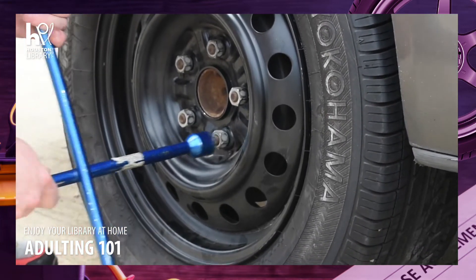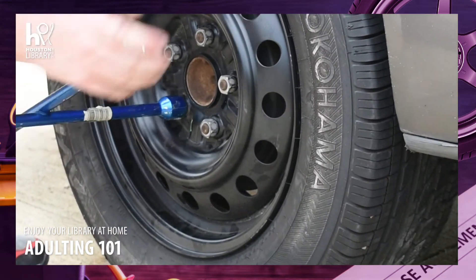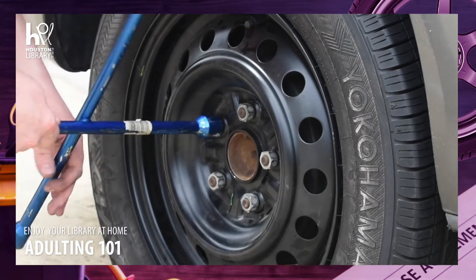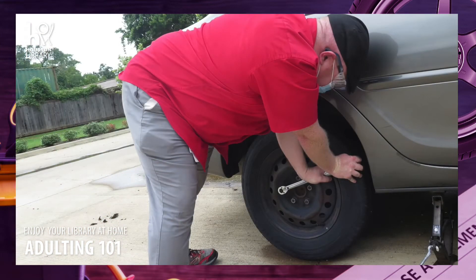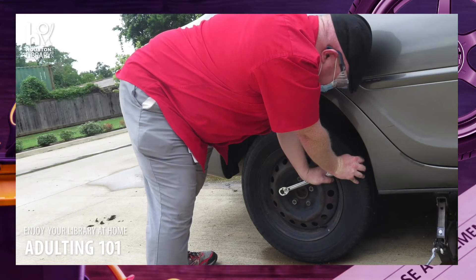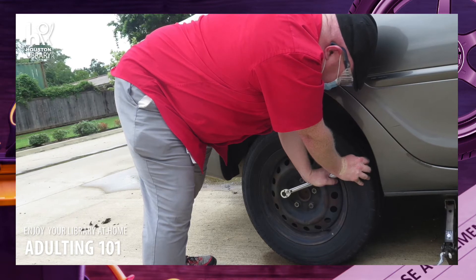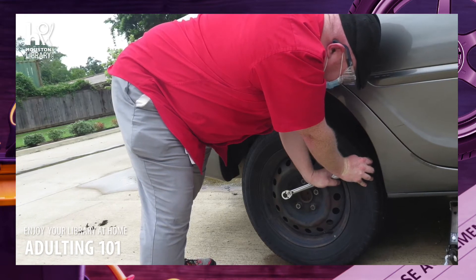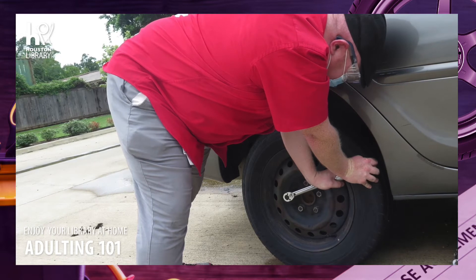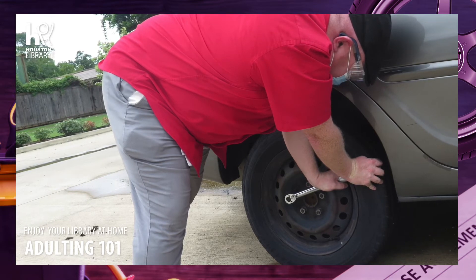I'm going to skip over two lug nuts, tighten that one down, skip to the next point of the star, tighten that one down, skip to the next point of the star, tighten that one down, and then do the last lug nut. Do not drive on your spare tire any longer than you have to. Many vehicles have undersized spares designed to get you to a service station or tire shop. Even if you have a full-size spare, driving on it can affect wear on the other tires as well as vehicle handling. If possible, you should have your repaired tire put back on your car by a professional. If you have to put the wheel back on yourself, you will need to make sure that you properly tighten the lug nuts using a torque wrench — this ensures they are on tightly enough to hold the wheel securely without over-tightening them and potentially damaging the wheel or the lugs.